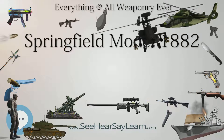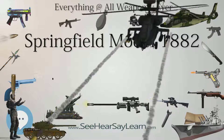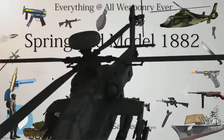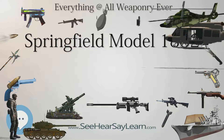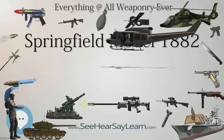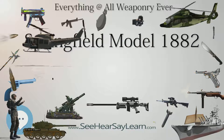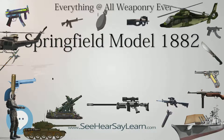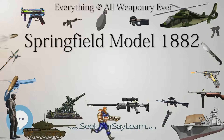Only 26 of each type were manufactured. The rifle was sent out for field trials in the spring of 1882. It failed to impress military commanders and was not seen as an improvement on existing arms. Development of a single rifle for infantry, cavalry, and artillery would continue in the Springfield Model 1886 Carbine.